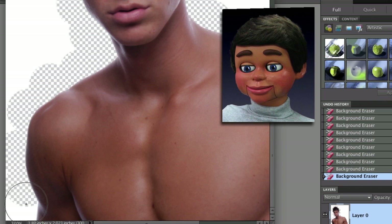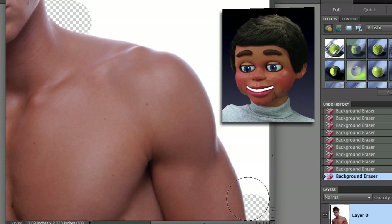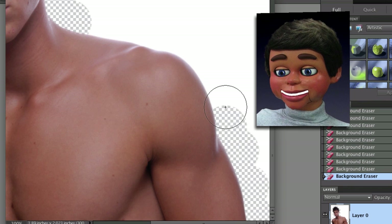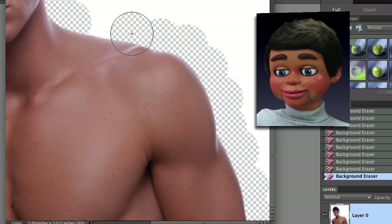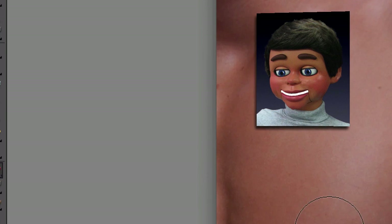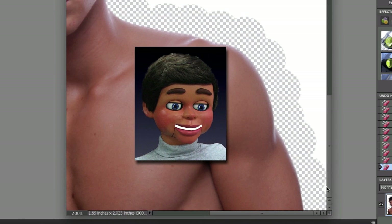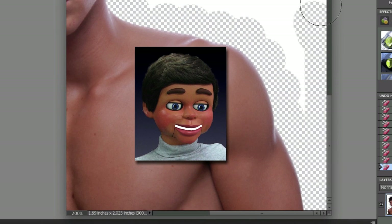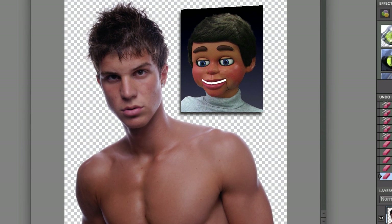The background eraser tool is only erasing the color white — anything other than white will not be erased. So it's very easy to get rid of the background with this tool. We'll do a little troubleshooting after this. Now that I'm pretty much finished, I'll go back to the toolbar and grab the regular eraser tool to get rid of some of the excess white in the image.